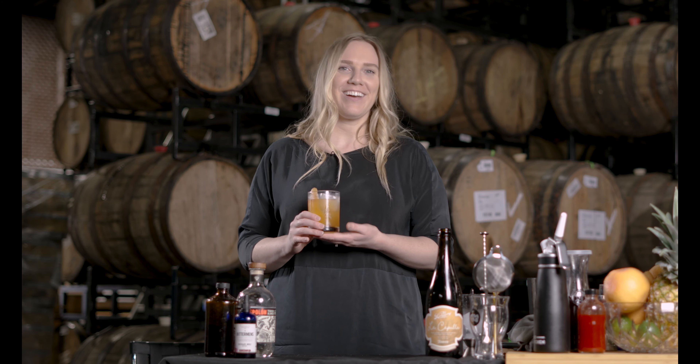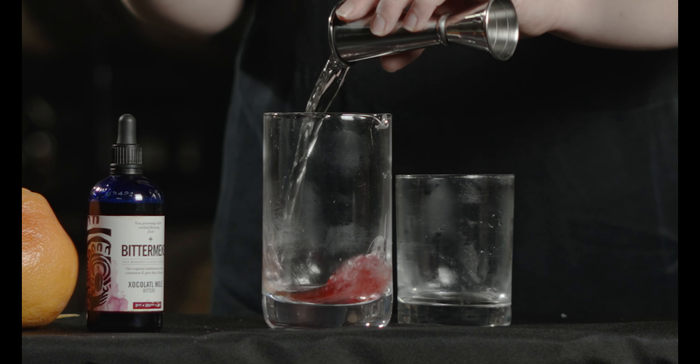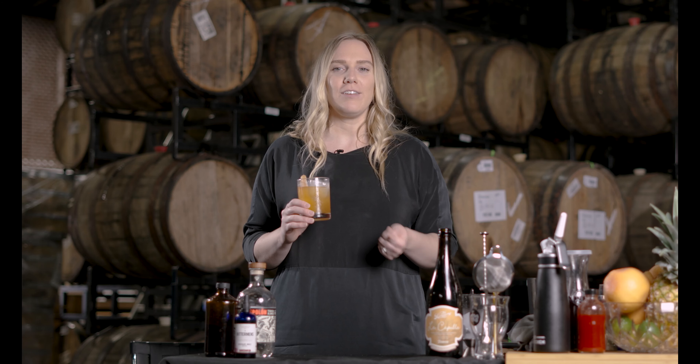Hi, my name is Chloe. I've been bartending for roughly 10 years, and I know some of you might not know me, but you probably know my fiancé Justin.